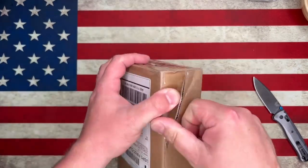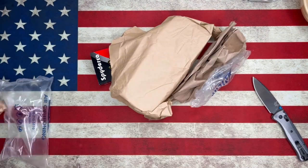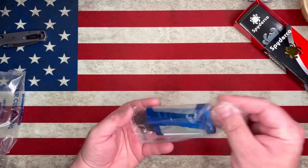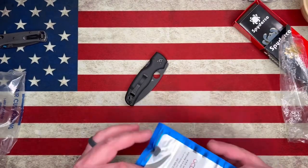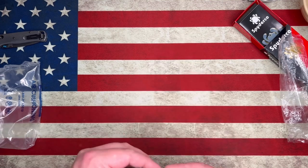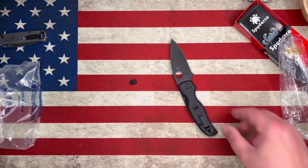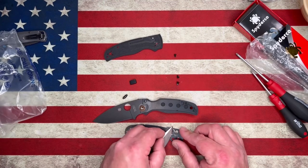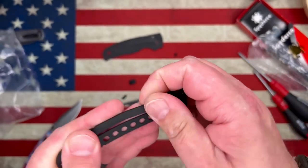I went ahead and filmed this footage right here. I had a customer that bought a CME for a Shaman and he was having troubles getting it located on the knife, so he sent the knife in and I went ahead and put the CME on for him. In this video I disassemble the knife and locate the CME and get everything cleaned up. I've sped this footage up a little bit. You'll see here as I disassemble this knife that I am scraping glue off. You can see it on the blade there — that's a Hogue Deca I used to scrape all the glue off the lock bar.